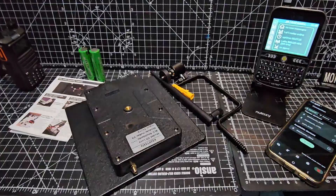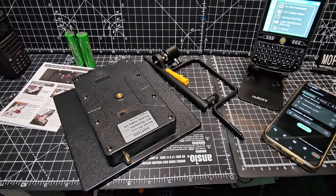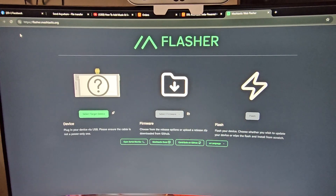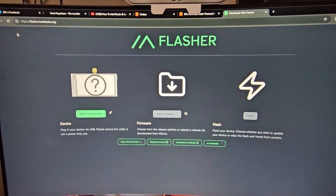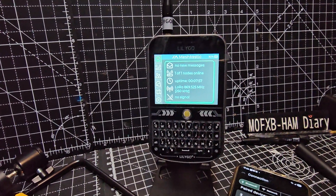Once you're inside it's just a Heltec version 3 and you use the Meshtastic flasher to load the firmware. MeshCore have a flasher as well - you literally just connect it and click and it loads the firmware, which we just did on our T-Deck here.